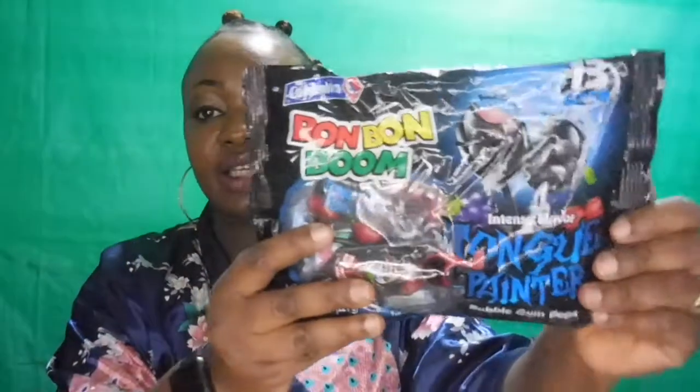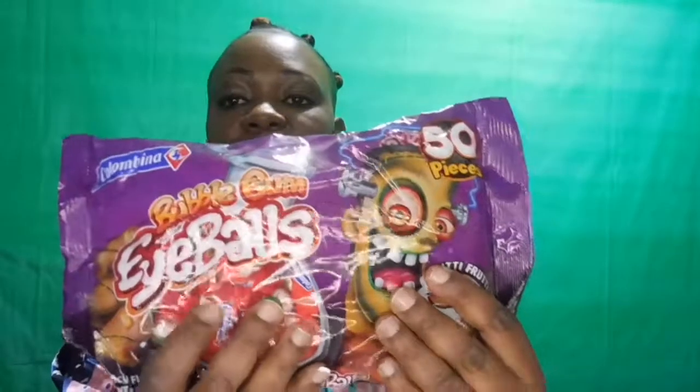I also got bubblegum eyeballs — it says 50 pieces in here. So let me show you guys what they look like. This is what the eyeball looks like — it's a bubblegum. I have a helper right here who won't even give me a chance to go through this candy, so I'm gonna give it to one of my helpers.